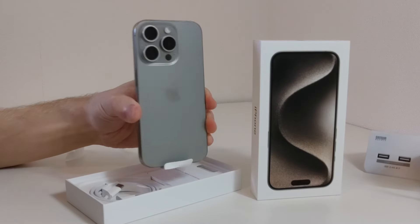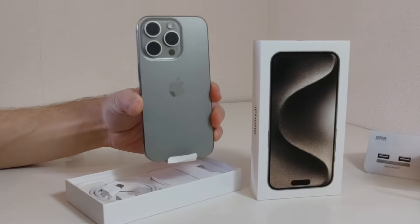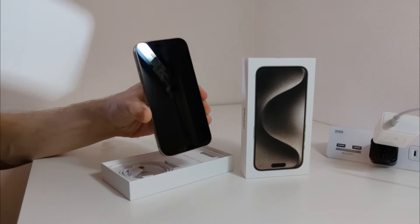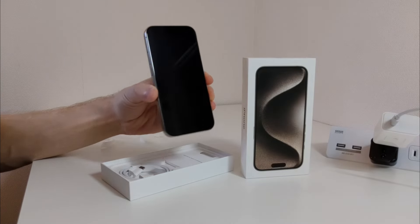It feels solid and nice and I like the color — this natural titanium. It's pretty cool. And the camera just looks sweet. So let's peel this thing off. There it is. Also in the box it's pretty standard stuff, except this time the charger is USB-C.